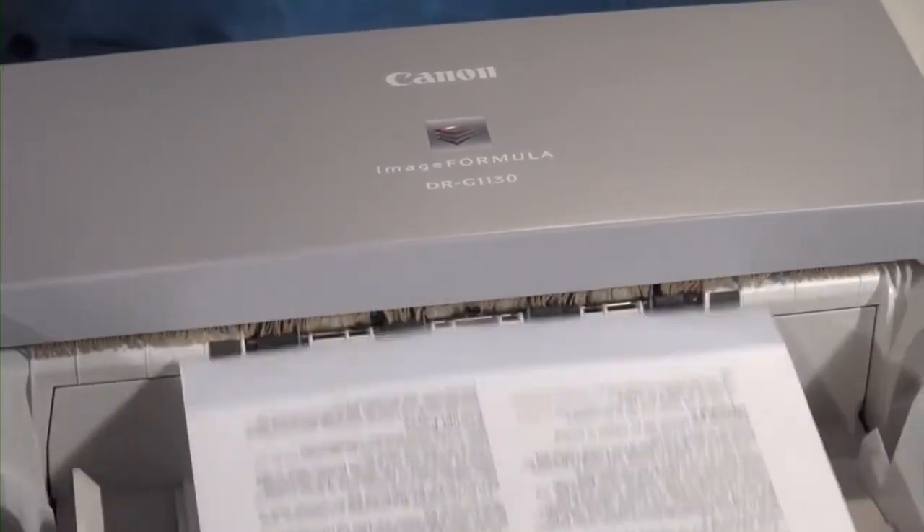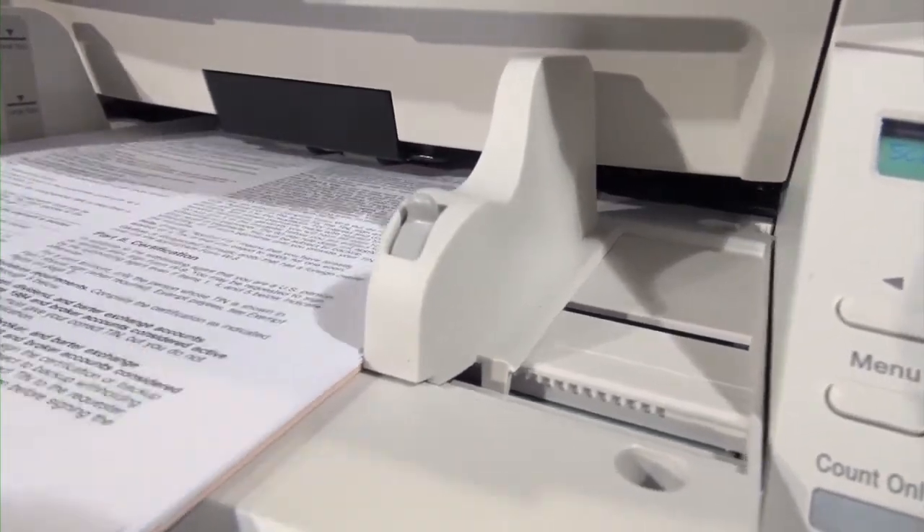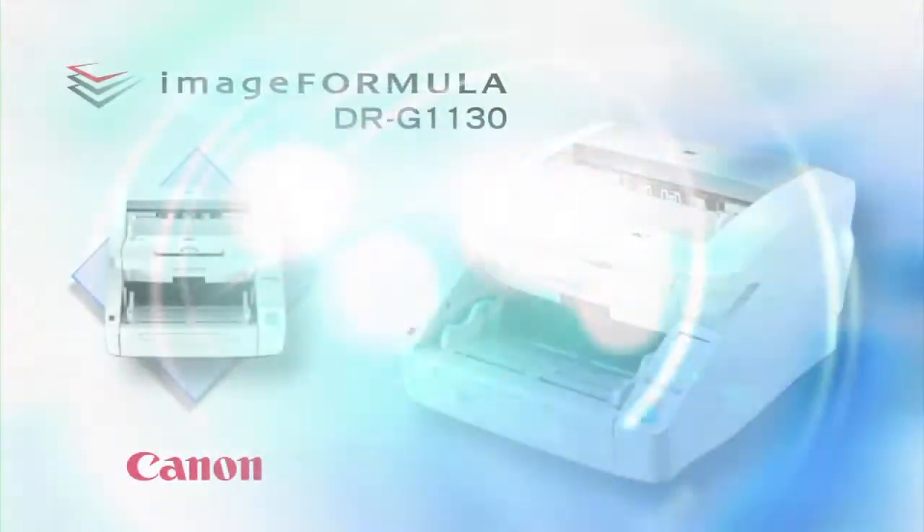The Canon ImageFORMULA DR-G1130 Production Document Scanner has been developed to withstand the rigors of production-level scanning while maintaining high speeds and high quality imaging.